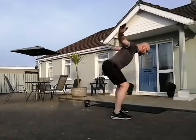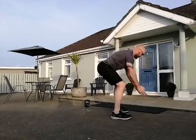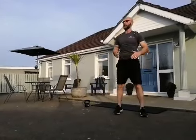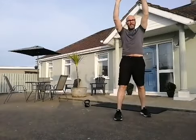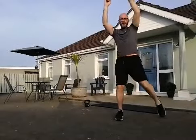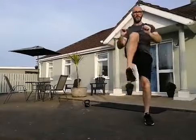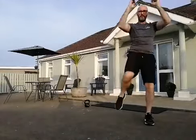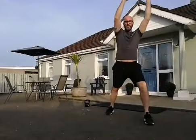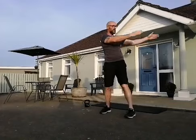Up you come. Reach for the sky and we're going to do a pull down and a knee raise. Now we'll swap over and change the leg. From here, arms out in front, we're just going to do a rotational twist — all the way around, looking behind you. Keep the feet pointing straight ahead and then the other side.